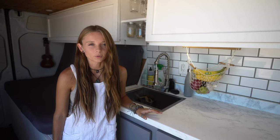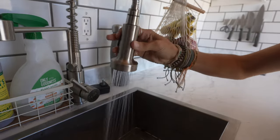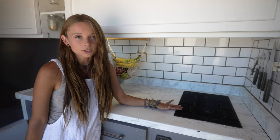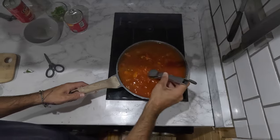I could not be happier with how the kitchen turned out. We've got a beautiful deep sink here with a movable faucet, all the counter space for chopping, and then we've got our Webasto diesel cooktop which runs off of diesel, connected to the diesel tank in our van. It's honestly so nice not to have to worry about propane.